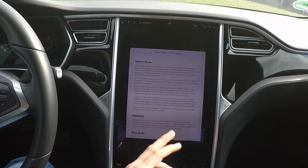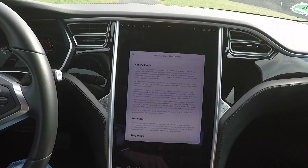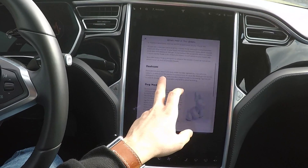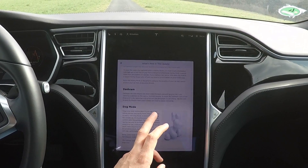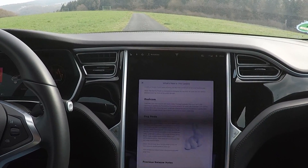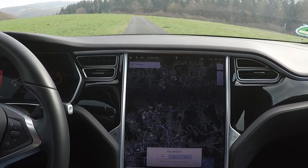To save the video clip captured in Sentry Mode, you must insert a USB flash drive. I already have that for the dashcam, but looks like there is an update to the dashcam as well — it now records on the side cameras.